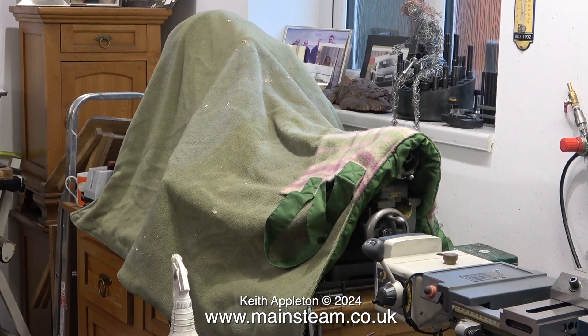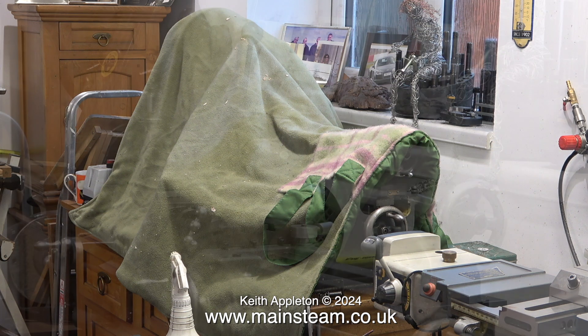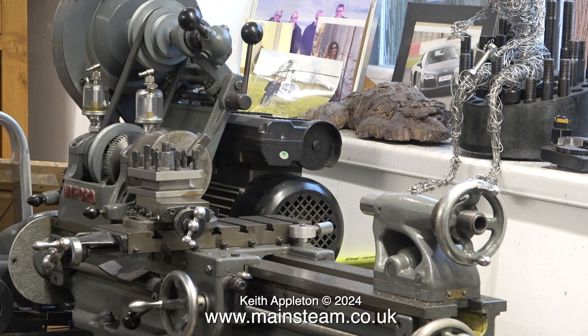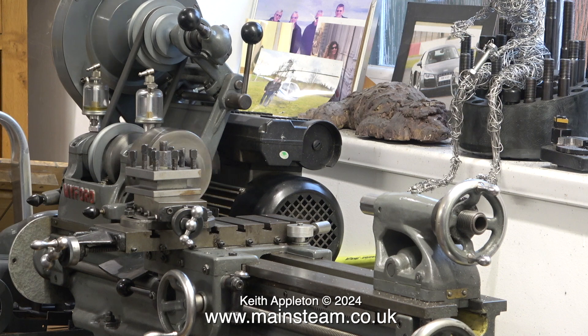Under the green cover is a Myford ML7 — quite an early one. It works very well indeed, but it's not a patch on the Connoisseur, and it doesn't have a DRO. How old is this? 75 years old. Well, it's looking quite good for its age. How old are you, Keith? 72. The lathe's looking better than you, mate. I know. And it runs as well as it looks.